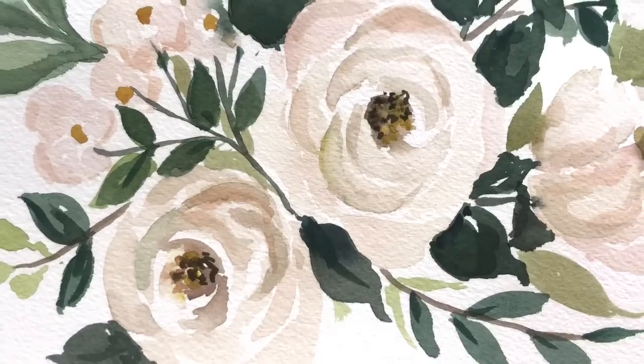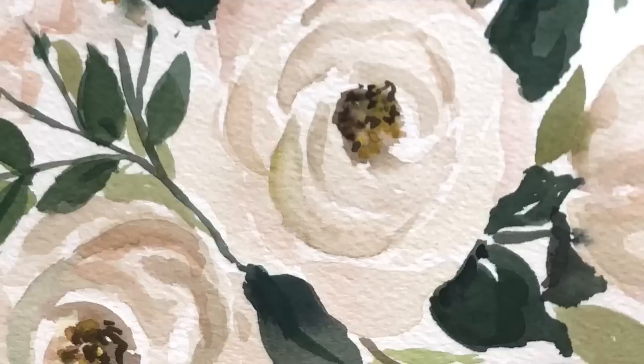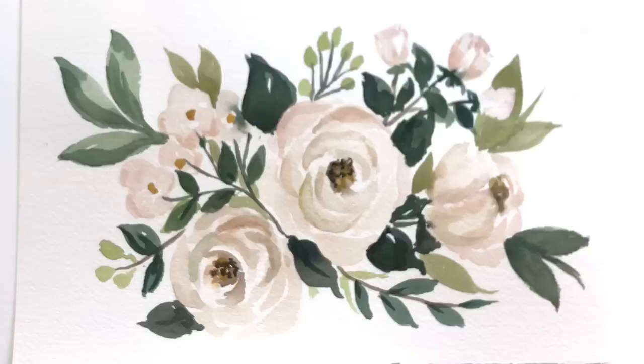Hello everyone, welcome to my channel. My name is Ellen Camille-Trent. Today we're painting loose, simple white roses. There's actually a twofer in this tutorial because I lost all my content in the first one, so I painted it again. So let's get started.